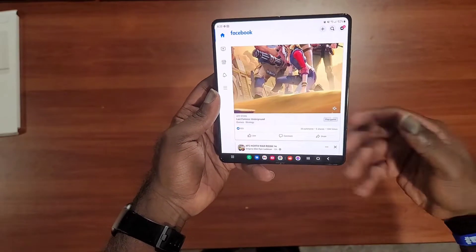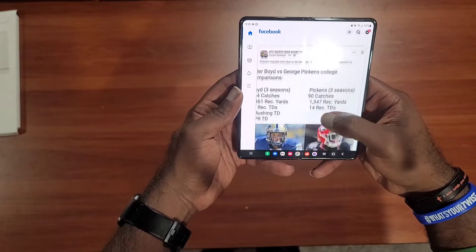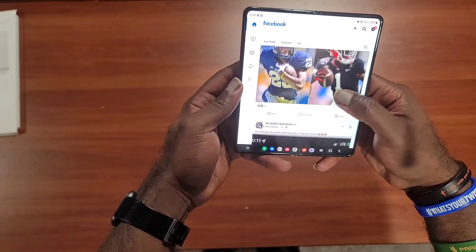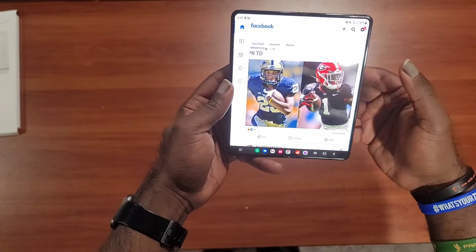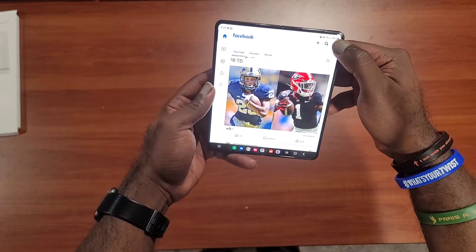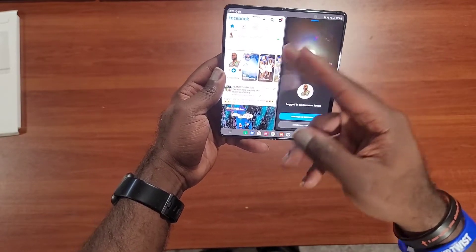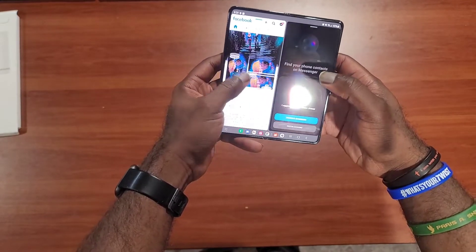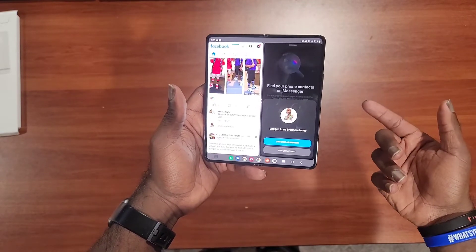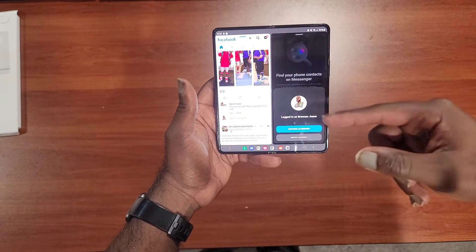I found myself watching YouTube videos without even needing my Bluetooth earbuds. As you can see, I do like the bigger screen for Facebook. Another feature I think I'll come to enjoy is that when you click the Messenger icon, it pops up the Messenger chat side by side with the main Facebook feed scroll. I've also seen that TikTok does something similar where you can watch the video on one side and browse the comments on the other side.